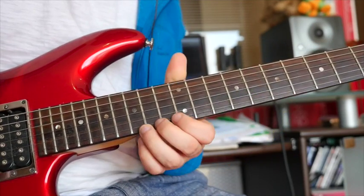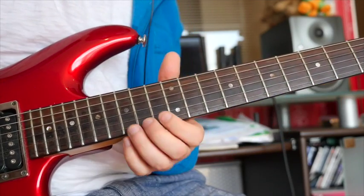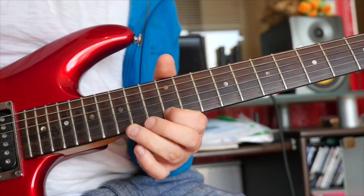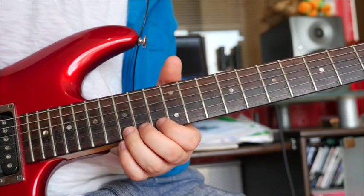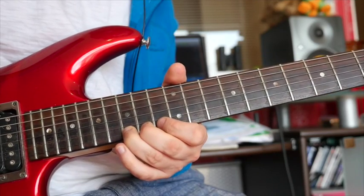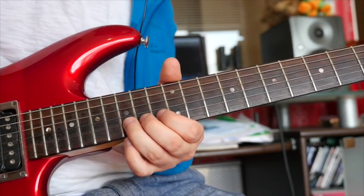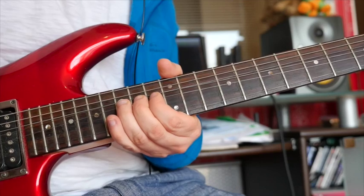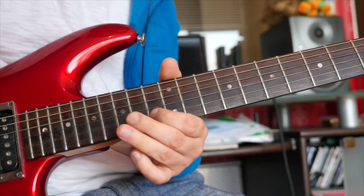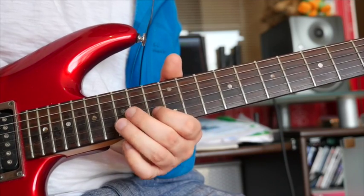Okie dokie. Now we've got this — bending up 15 on the high E. Then we're going to do this: bending up this high E again, kill it when it gets to the top with your right hand, let down. 12 on the high E. Then do the same on the B — that's 15 on the high E, bend up, kill it, let that down. 13 on the B. 14 on the G.